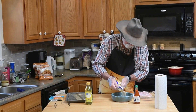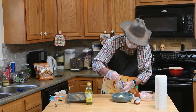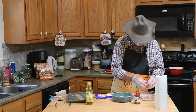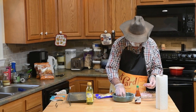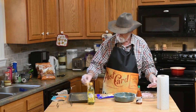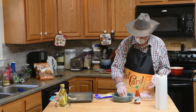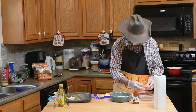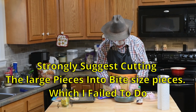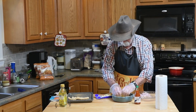I may not need all of the breading mix so I'm going to use it sparingly. I'll take my alligator, coat it really well, shake off the excess, and set it over here to the side to let that breading mix adhere. Looks like these are some decent sized pieces of alligator, breaded up real nicely.